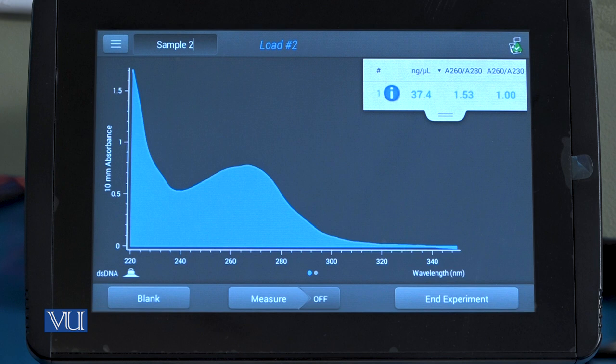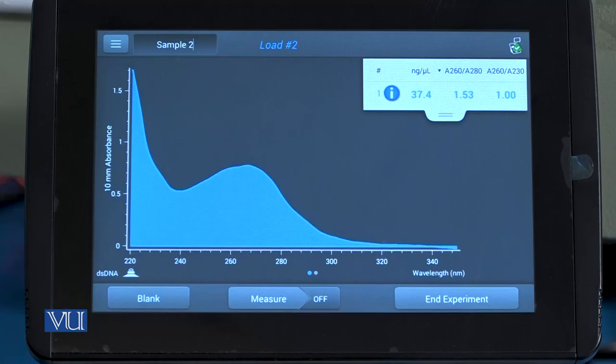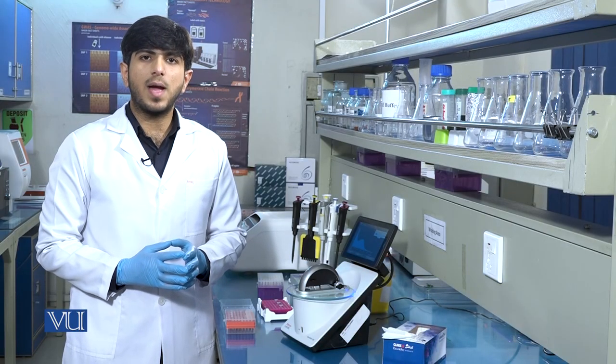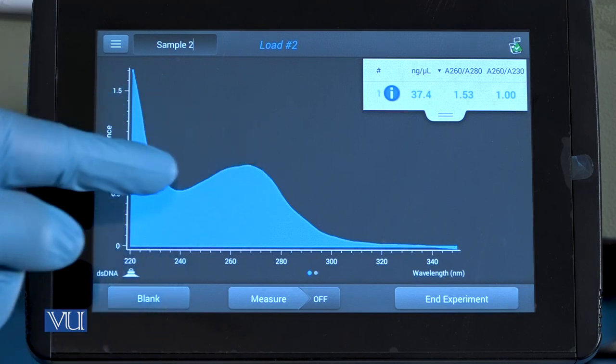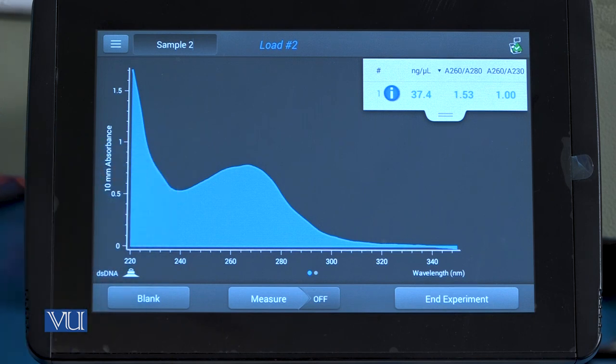The purity of the DNA is about 1.53. Normally, the purity of the DNA sample is at 1.8 ratio. The graph also tells us the purity of the DNA. It should be remembered that nucleic acids give maximum absorbance at 260 nanometers, so there will be a peak near 260 nm, which shows the presence and concentration of DNA.